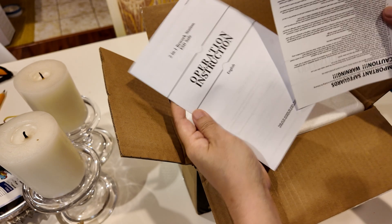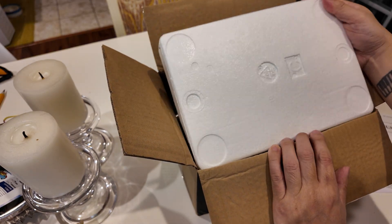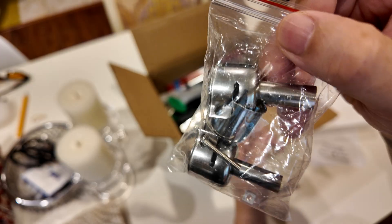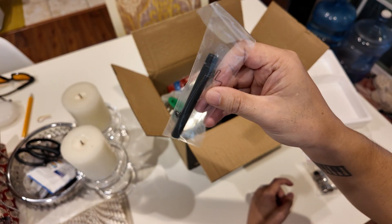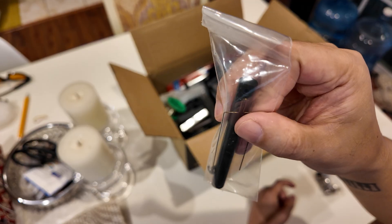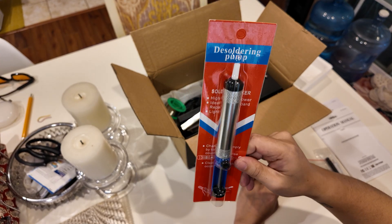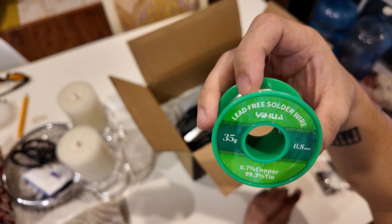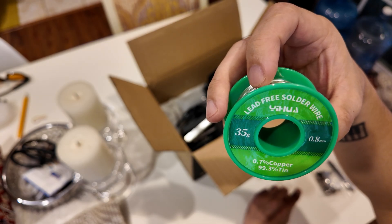After opening it, you see there's an instruction manual and an operation manual, and once opened you can see all the materials right away. There are three tips for the hot air iron. It also comes with something that's almost like a plier or grasper of some sort. This one comes with a desoldering iron pump, which is pretty useful for sucking up solder. It also comes with 35 grams of 0.8 millimeter lead-free solder wire.